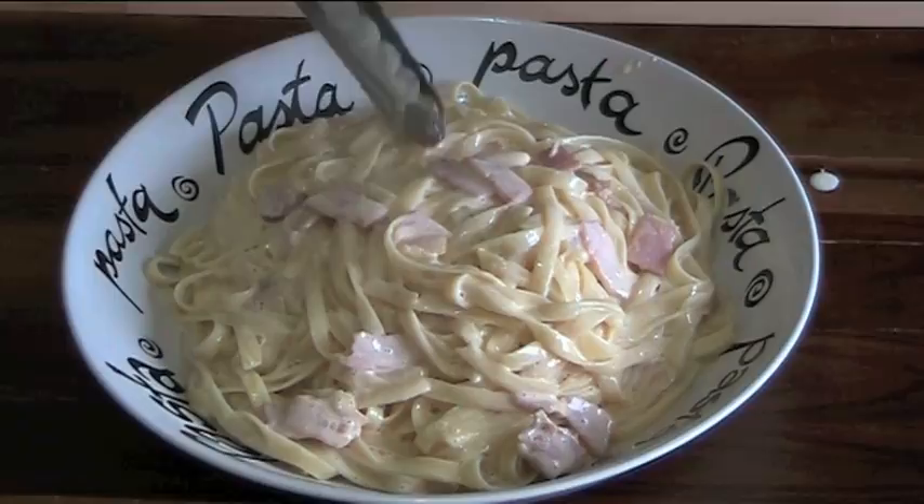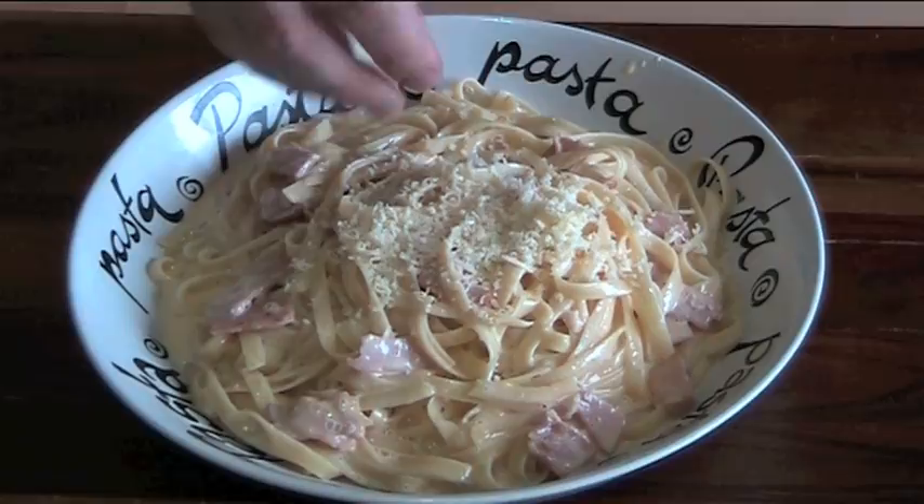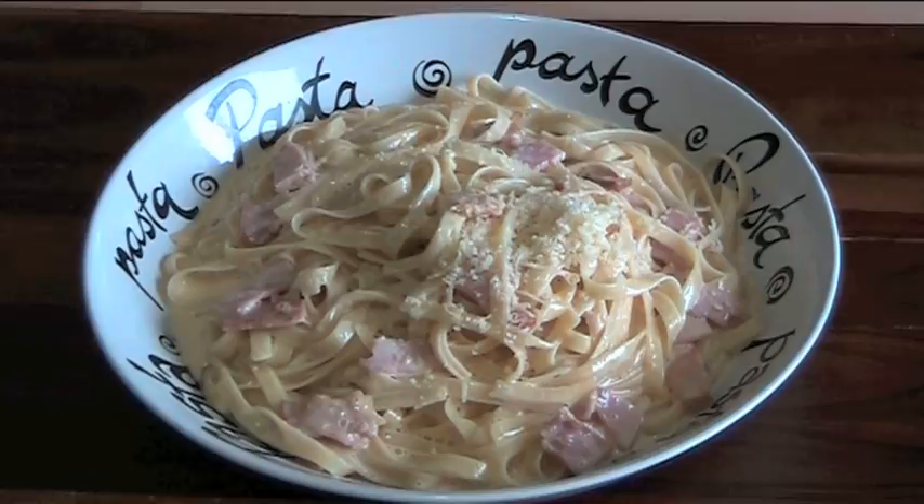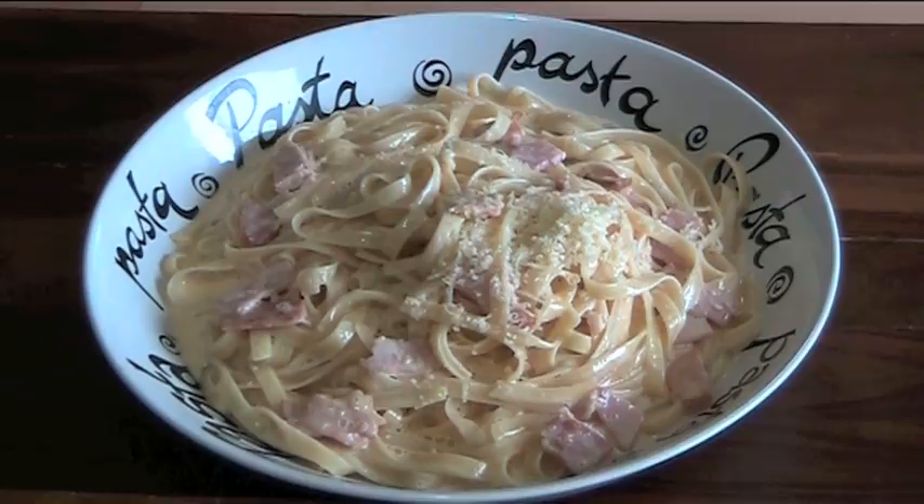And that's our gorgeous fettuccine carbonara ready to serve. I'm just going to put a little sprinkle of some more Parmesan cheese over the top. That looks absolutely divine. Let's have a taster. Yum, gorgeous. That's beautiful — creamy, with a beautiful hit of Parmesan cheese. The bacon is delicious. You have to try this.